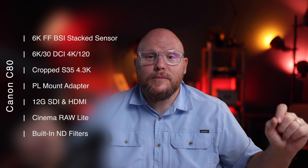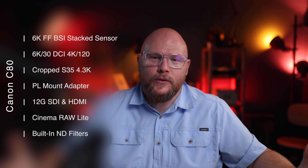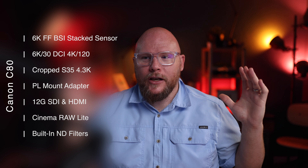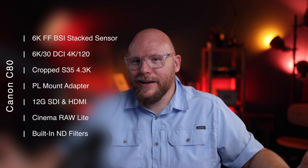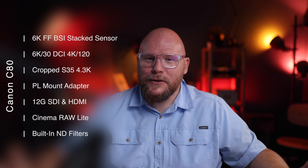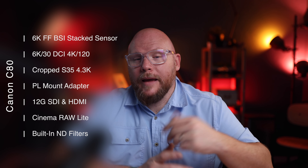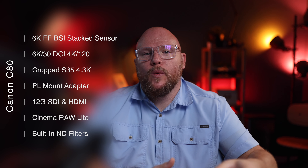Another thing people had been asking for — and they're getting it, it's like Christmas for cinema folks — is built-in ND filters. So if you're shooting with wide-open aperture lenses, want to follow the 180-degree rule at 1/50 shutter, shoot at f/1.8 or f/2 in C-Log 2 at ISO 800, you're pulling in a lot of light, and the built-in NDs will help you balance that out. The camera also comes with two SD card slots and support for LUTs in-camera, as well as long GOP shooting for more compression control.